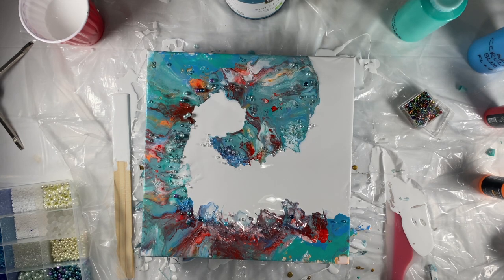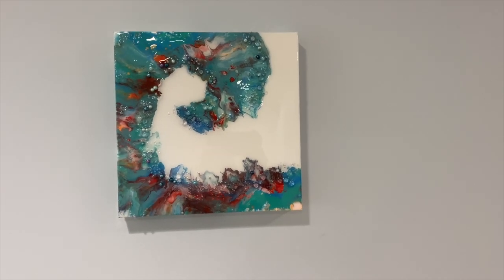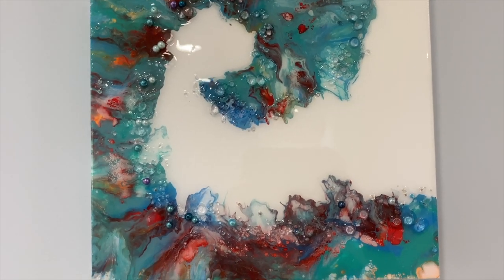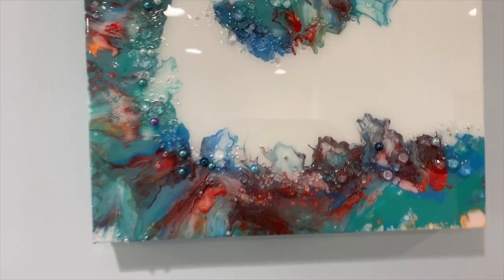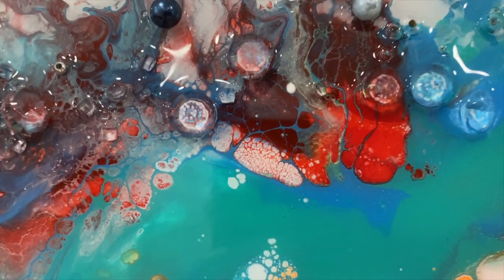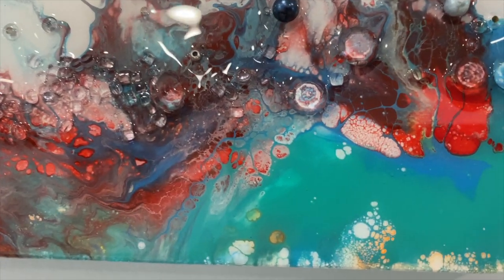Once that is dry I'll come back and resin it, and then after it's resined we'll take a look at the dry results. Here are the dry results — it's actually turned out just absolutely gorgeous. The coughing in the background is my little old dog. Look at all the bling — they look like water droplets, not really bling.